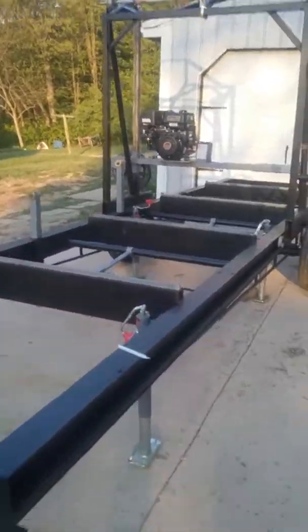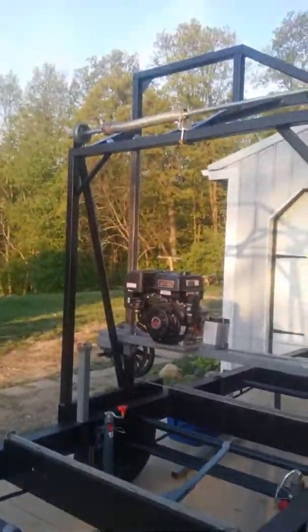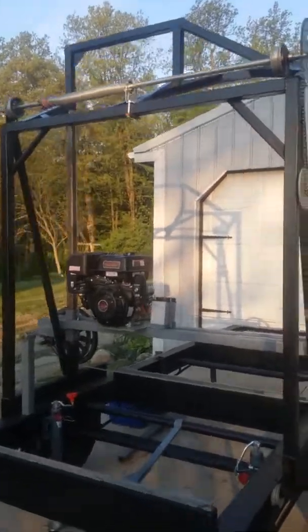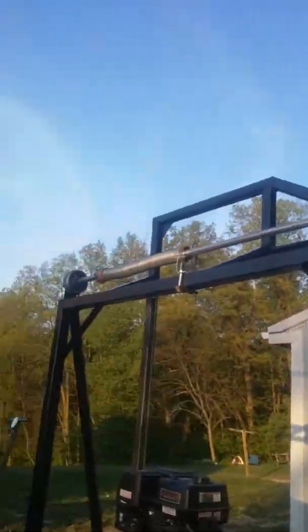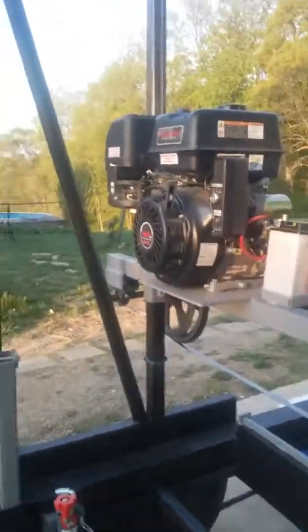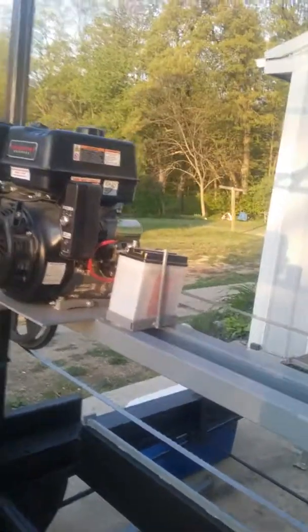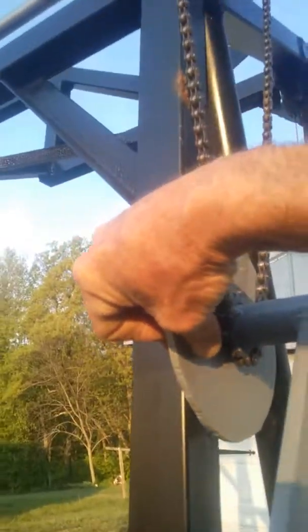A little video of my sawmill. Here's my lift system — garage door and bicycle parts. Everything goes up or down. Gonna have a little brake caliper right here to hold this in position.